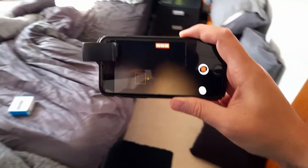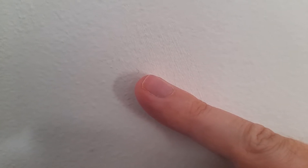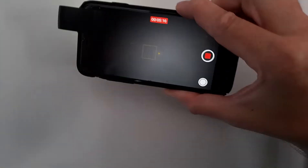Should we try it on the dressing gown? Really interesting. I'll do one more item — we'll just do the wall, see if it works on there, see what comes out. Tiny, tiny little hair on the wall. Really, really fascinating little device.